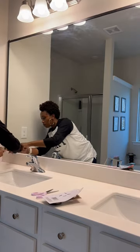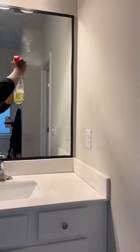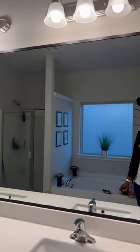At the end you're going to see me trim off the excess. I am so in love with how it looks — so glad I decided to do this. I'm just going to clean off my mirror a little bit. I hope you guys enjoy — let me know if you would try it!